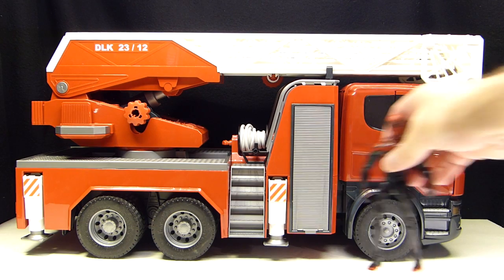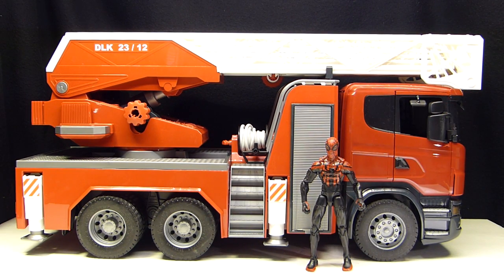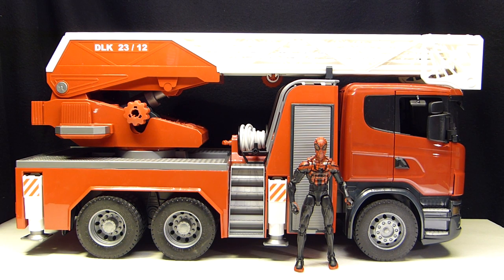Here is a 6-inch Marvel Legends Infinite Series Superior Spider-Man for comparison. These Bruder trucks are 1/16th scale, while Marvel Legends 6-inch figures are 1/12th scale. Three-and-three-quarter-inch figures would be 1/18th scale, so this truck is kind of in between the two.